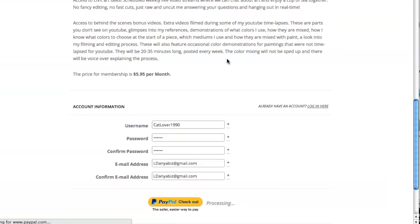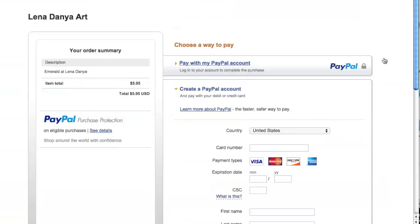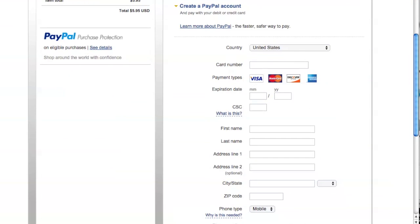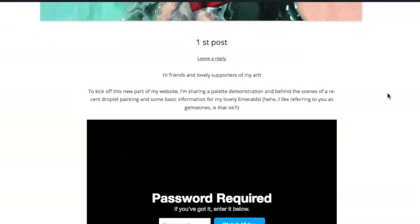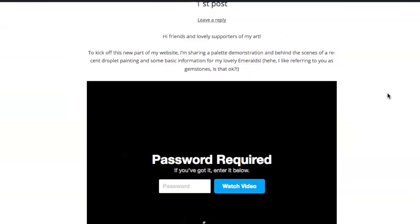Then you click Checkout at the bottom and it will direct you to PayPal, which is the safest method of transferring money online, where you can make the payment. Once you sign up, you will unlock the hidden content, and there will be the first video of this month set on a password, which is also given to you right under the video.